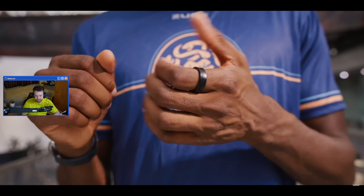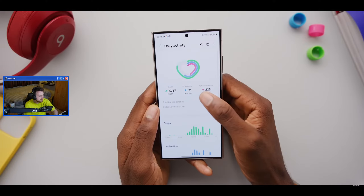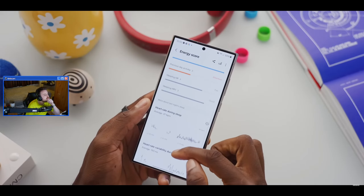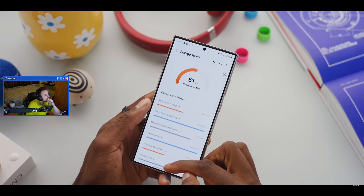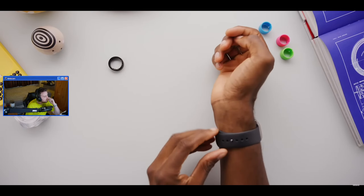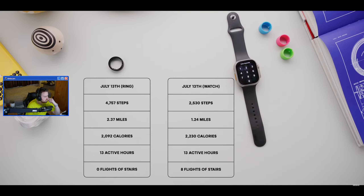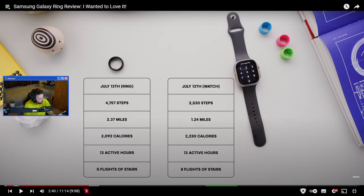Calories burned, steps taken, miles covered - my watch does all that. It accumulates into an energy score out of 100. MKBHD says he was wearing his Apple Watch Ultra at the same time as testing the ring and comparing numbers. The ring and watch are way off from each other - the ring is overcounting a lot. 13 active hours versus 8, zero flights of stairs versus 8 flights of stairs.